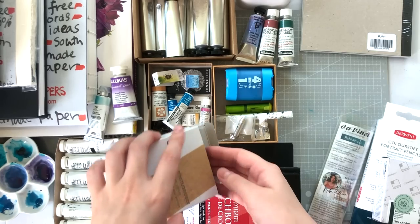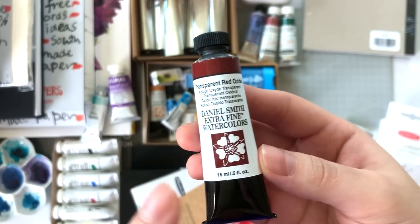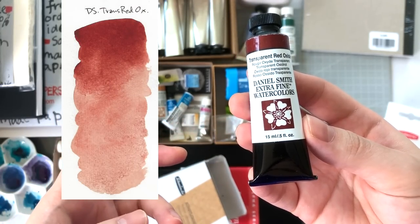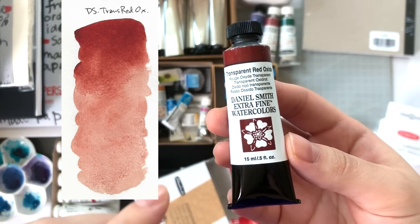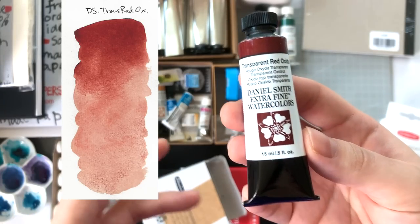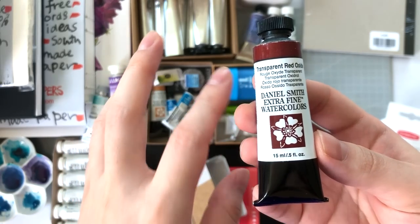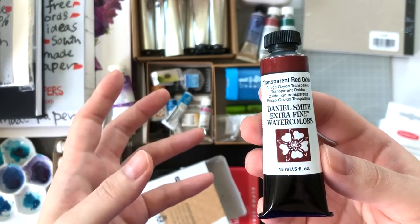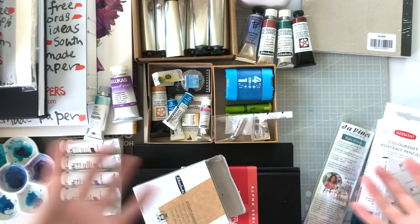The last tube in this box is Daniel Smith Transparent Red Oxide. I really like this color because it sits between typical burnt siennas, which I find too opaque, and transparent red oxides (PR101) that are super glowy but not granulating. This Daniel Smith version is granulating while still being transparent and glowy — like a cross between a quinacridone-transparent and a granulating burnt sienna. That's why I love it.